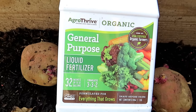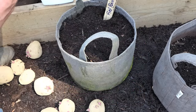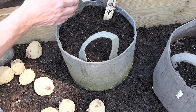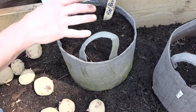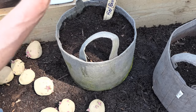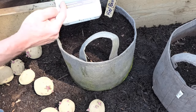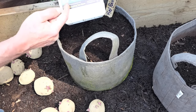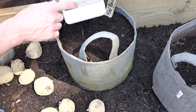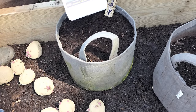It's going to hit all the main macronutrients — nitrogen, phosphorus, and potassium that your plants need. Potatoes tend to like more potassium and phosphorus; potassium is what they use a lot of. Potatoes do enjoy more phosphorus and more potassium, so you want a water-soluble that has higher phosphorus and potassium. The Agri-Thrive is a good water-soluble. Sometimes fish emulsion is like 5 nitrogen, 1 phosphorus, 1 potassium — so it's a little bit lower. I am affiliated with Agri-Thrive; check out the video description for a discount.